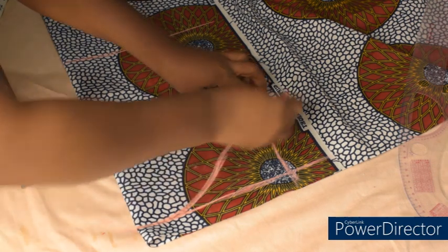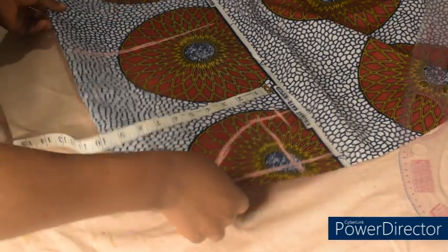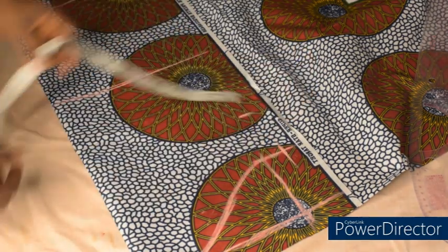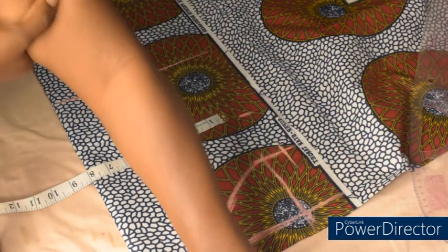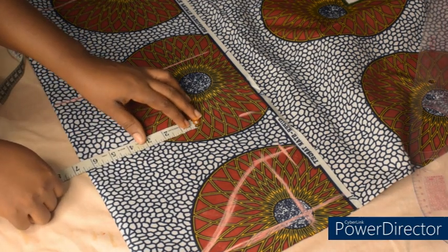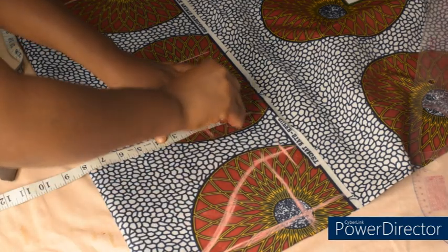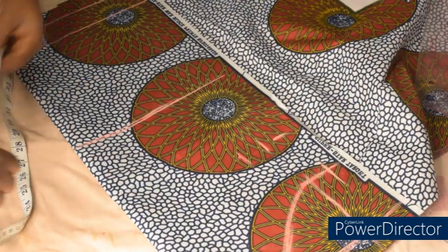Having gotten my shape, I'm going to add my sewing allowance of 1 inch here. Having done that, I'm going to measure 3 inches from that point and add my bicep measurement — the biggest part. Mine is 13 divided by 2, which gives us 6.5. I'll mark 6.5 and add my 1 inch sewing allowance.